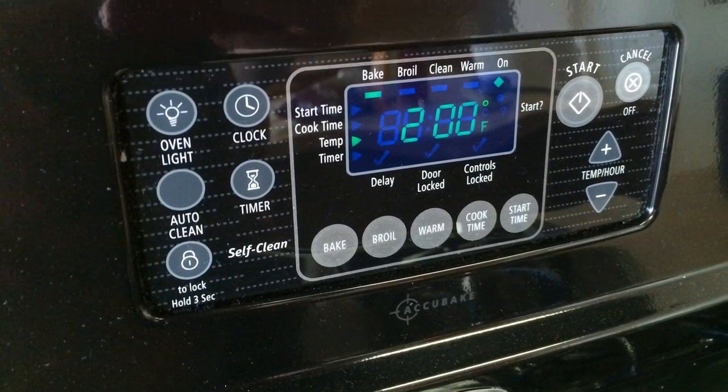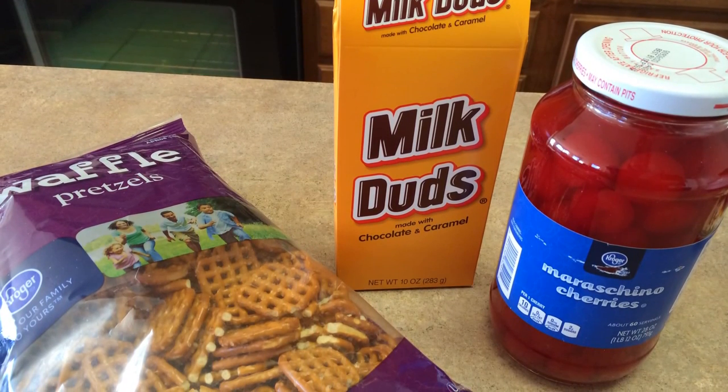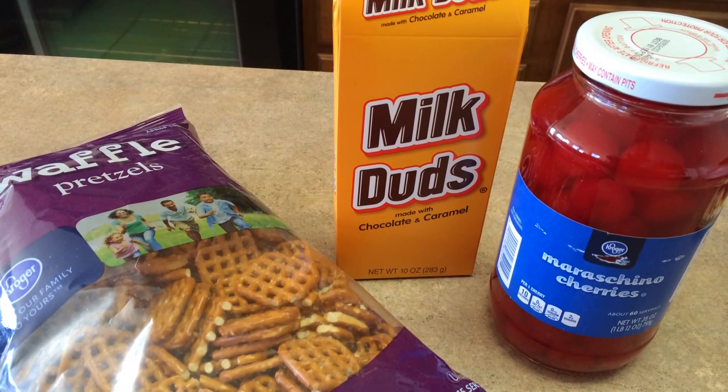You're going to set your oven to 200 degrees Fahrenheit. And now you're going to get your ingredients together. Again, you can use Milk Duds or Rolos.